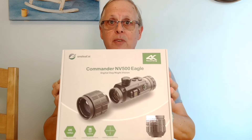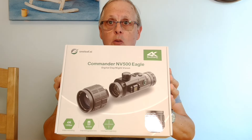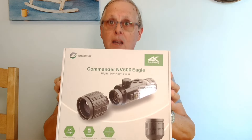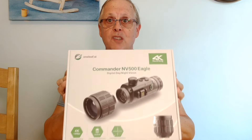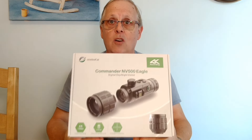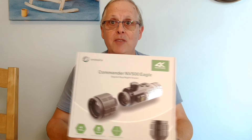I was contacted very recently by the nice people at Oneleaf to see if I'd be interested in reviewing their brand new product, and it turned up today. It's the Oneleaf NV500 Commander digital day and night scope. As you can see from the picture on the box, it's a smaller footprint than the NV400, which is more like a traditional rifle scope shape. Up until about two weeks ago I didn't even know this existed — this is a brand new product off the press.